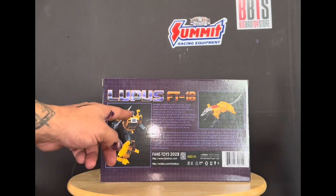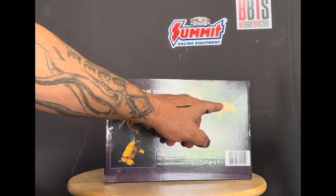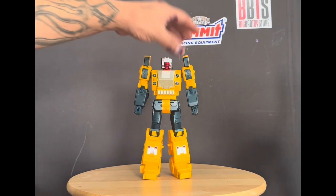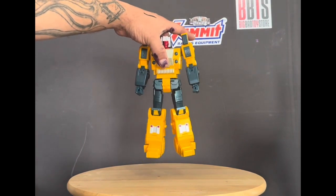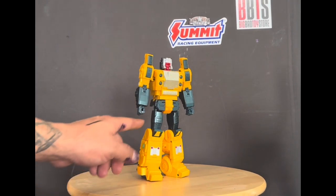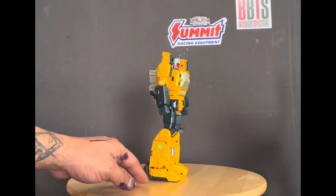They fixed the feet, made them more flush, and changed the color on the plate. They also fixed the little seat for the headmaster in the back. The chest plate holds really well and doesn't fall down. He's got a lot of nice weight to him, and I like the little silver on here.